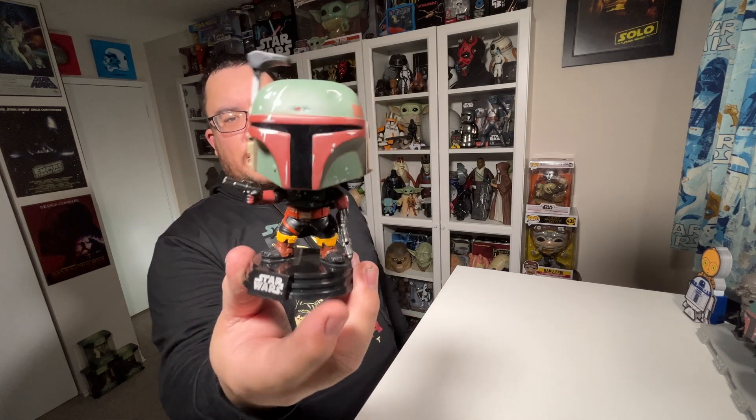If you're a Boba Fett fan, definitely pick this one up. Let me know in the comments what you think of the Boba Fett Funko Pop — the very first Book of Boba Fett Funko Pop. If you enjoyed this video, make sure you hit that like button, subscribe to the channel, and click over here to watch one of my other reviews. Thank you so much for watching, and may the Force be with you.